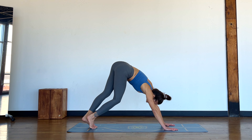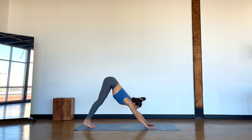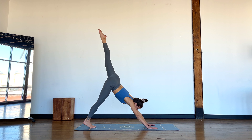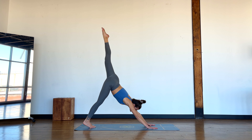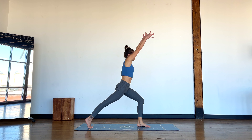Twist it out, shimmy and shake. When you're ready, lift the left leg up, look down at a focal point between your wrists, inhale, exhale, step the left foot forward, rise up nice and strong.